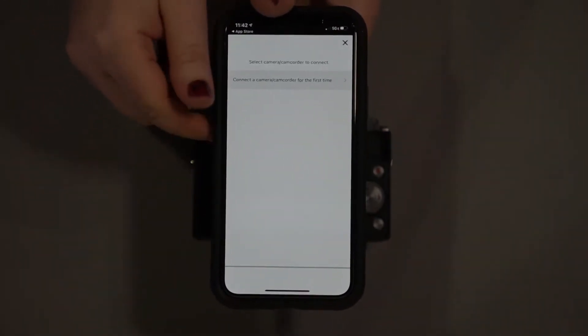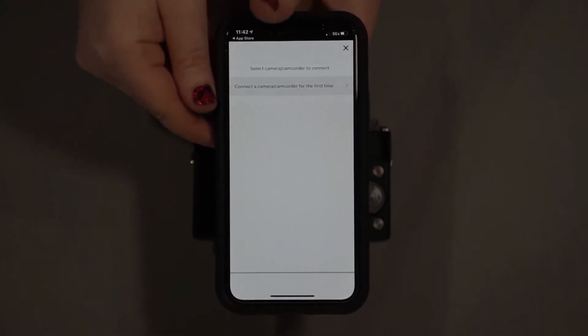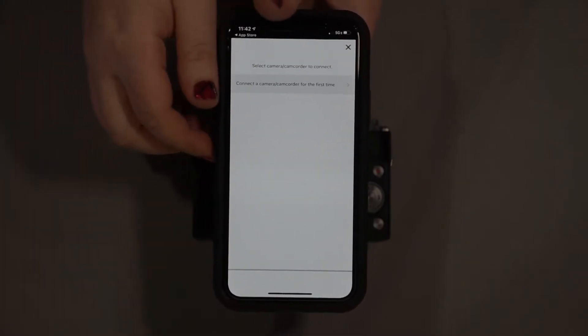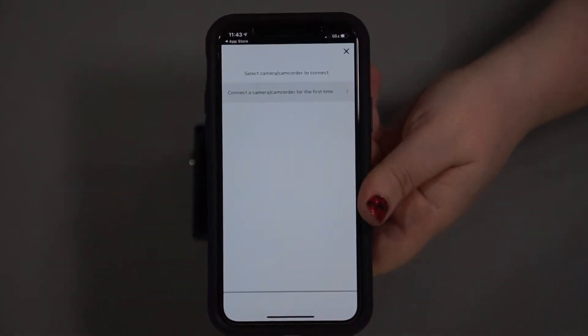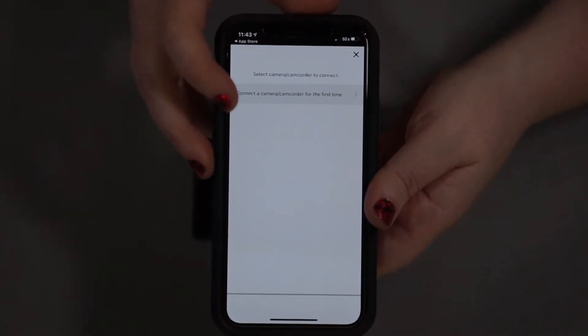Usually the first time getting it connected can be a little bit tricky, which is why I'm doing this walkthrough. Once you get the phone and the camera connected for the first time, they should be able to recognize each other right away every time you want to transfer after that — it won't be such a fight. We may have to take a couple of extra steps today.